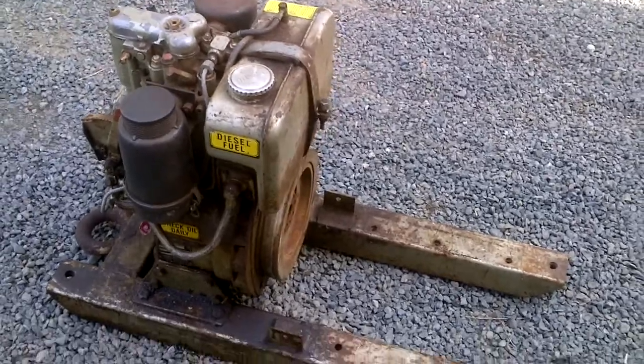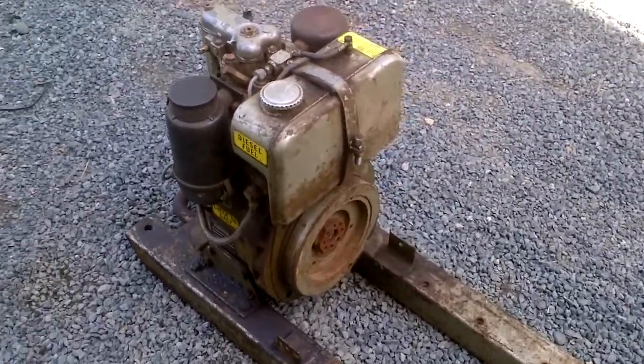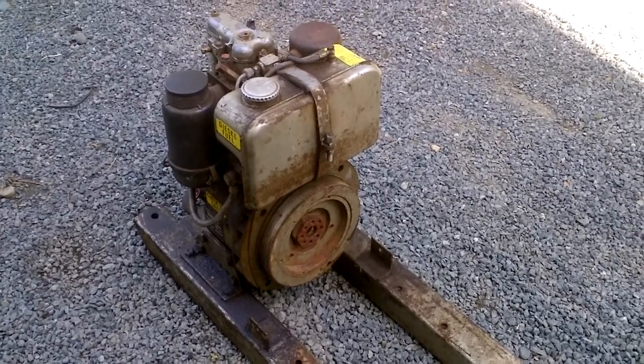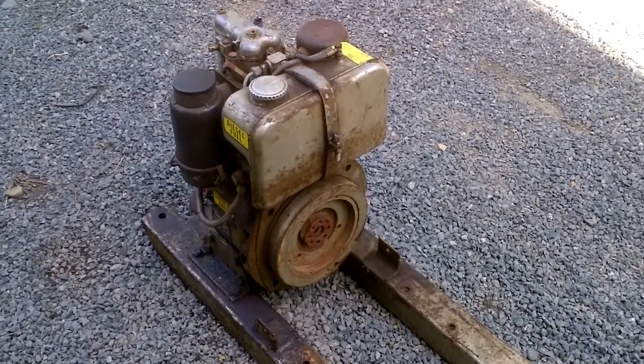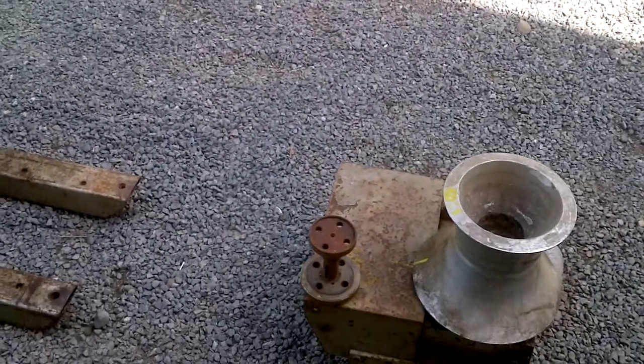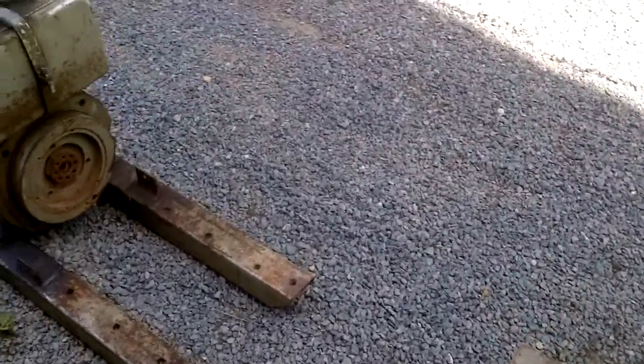I bought it from an older fellow. Apparently it was used up north, up in the tar sands, to pull cables or lines up out of the ground.